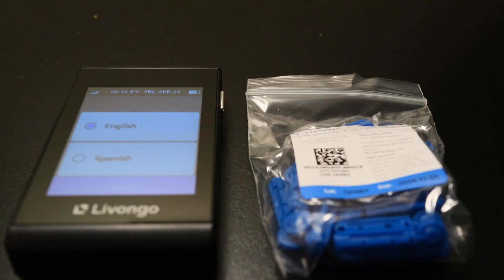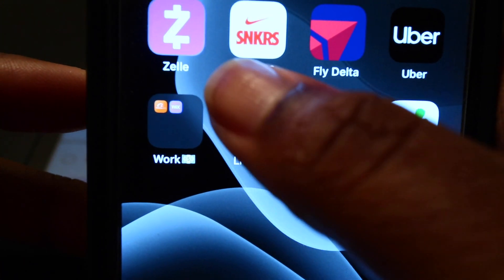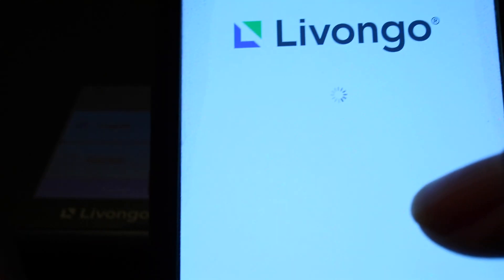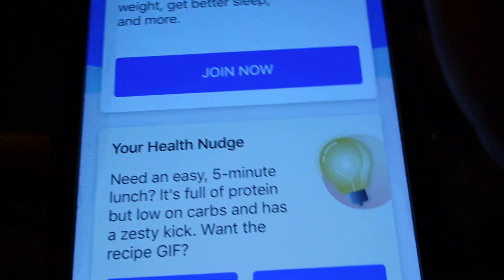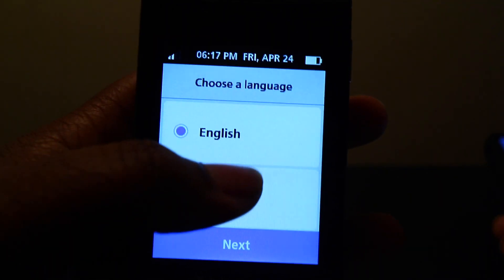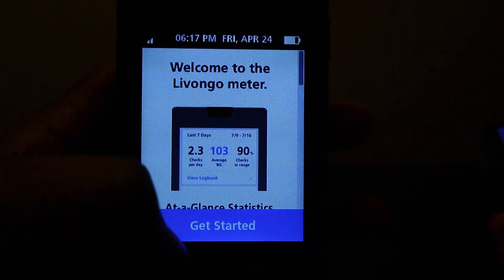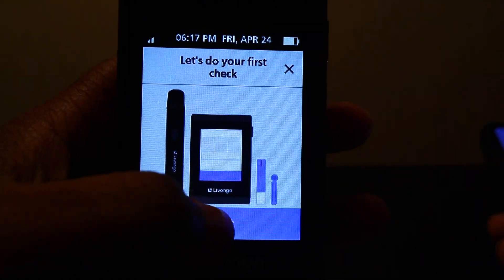Okay guys, I'm back. I am about to pull up the app — this is what it looks like. So you tap on that and it pops up. The meter is already on, so I'm going to hit English, then next. It asks: do you use insulin? Yes. Get started. Okay, I got to do my first check — I know it's going to be a little bit higher because I did just eat.